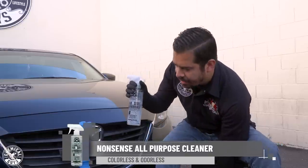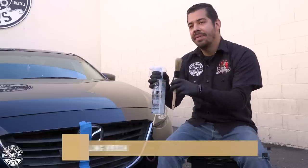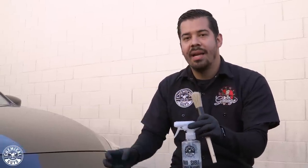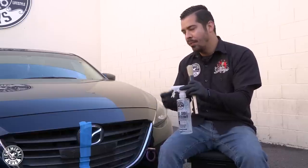The first product that I'm going to grab here is going to be our Nonsense All Purpose Cleaner paired with one of our Boar's Hair Detailing Brushes. This is a great combination for exterior surface prep. We're going to be using Nonsense today to clean this trim prior to applying any kind of dressing.